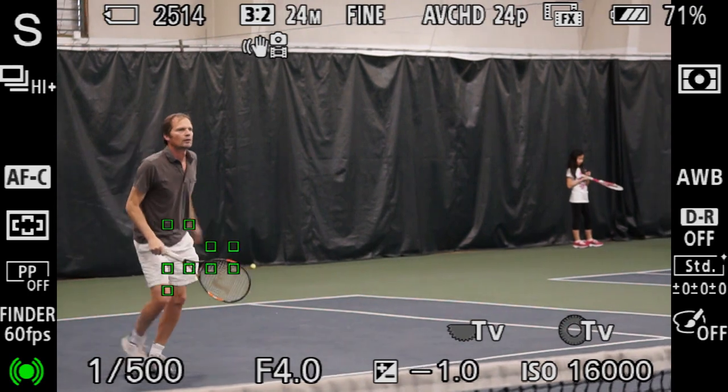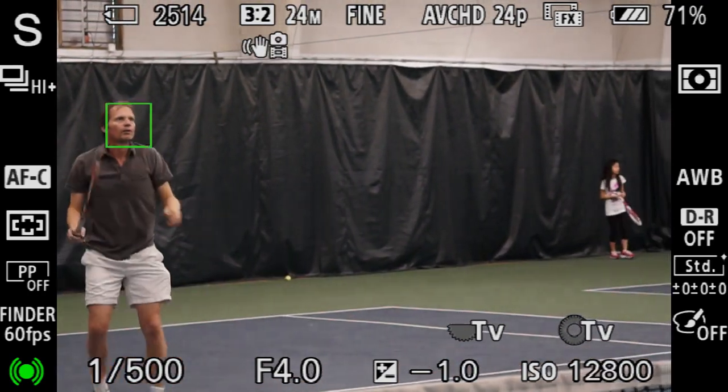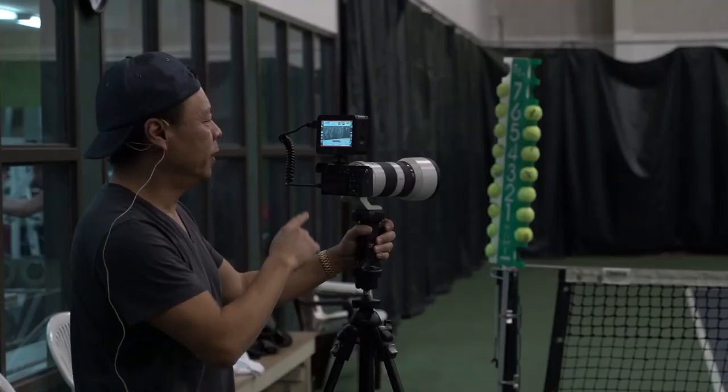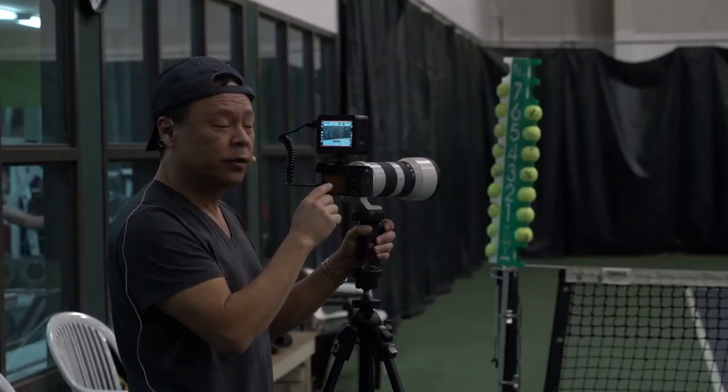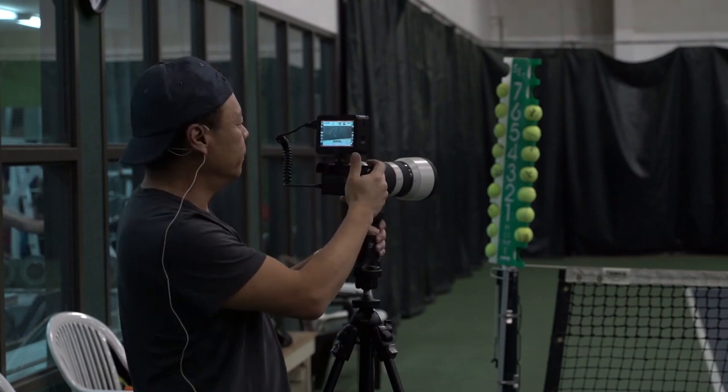Even when I go way off to the side it still sees them. I am way over on the very far edge. It has 425 focus points — face detection focus points — completely around the screen.